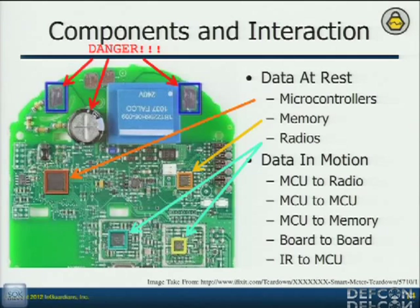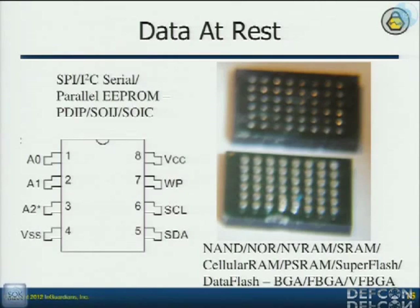And then obviously data in motion — they have to communicate between the two. If I can tap that, I can see the information that they're passing, which is actually more important because it's necessary. So data at rest — we just need to figure out what components are on there. It just takes a little bit of research. The data sheets are all published for these things.